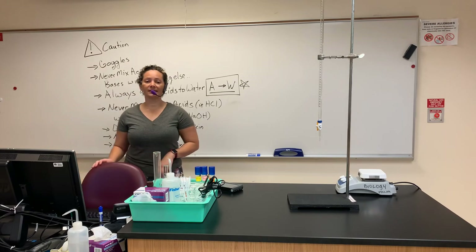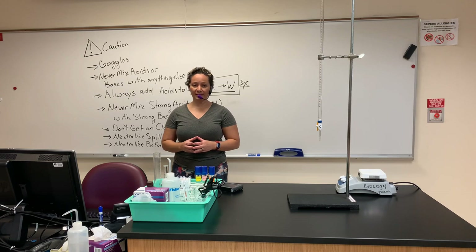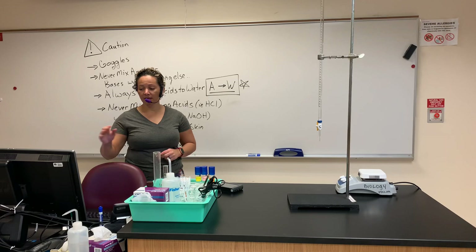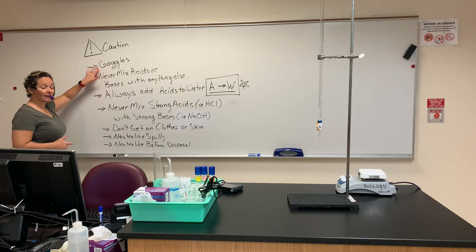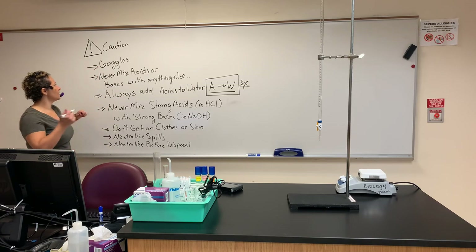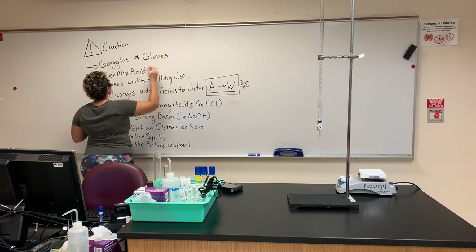Right away on page one, there's a safety note. There are a lot of safety concerns with this lab, which is why you should be watching this video ahead of time. The big safety notes: number one, you should be wearing goggles at all times. I need to put on my goggles and gloves. So goggles and gloves at all times.